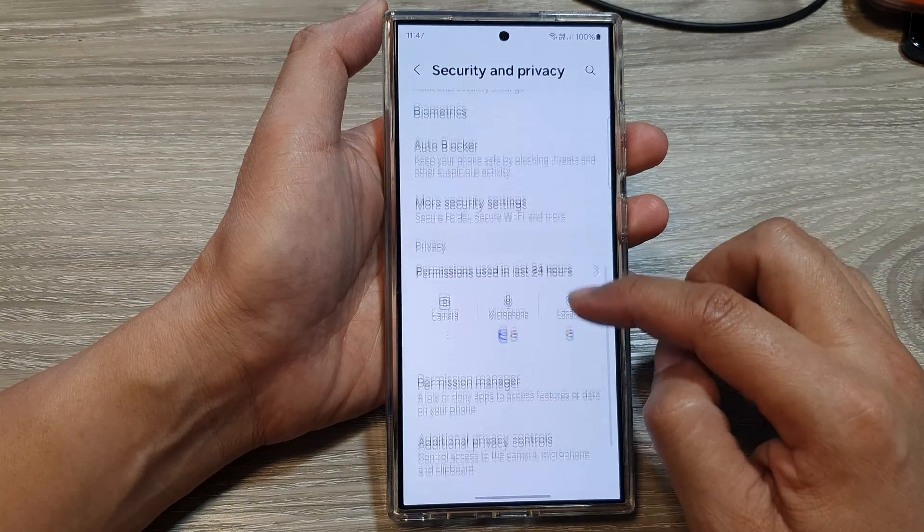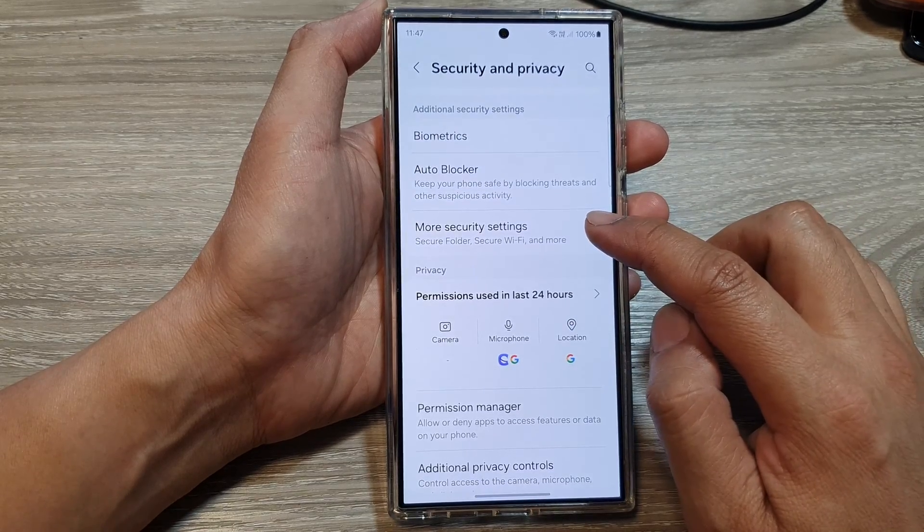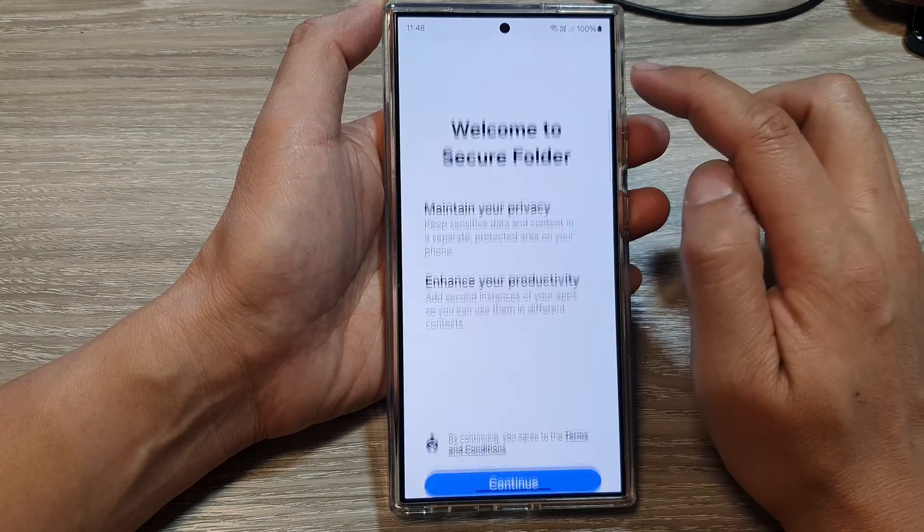After that, we scroll down and then tap on More Security Settings, then tap on Secure Folder.